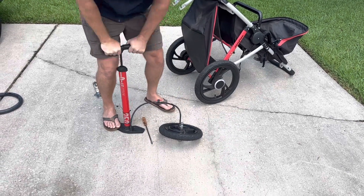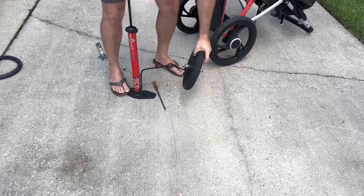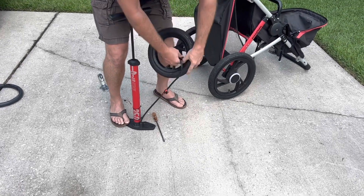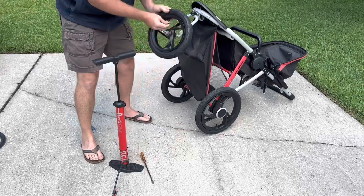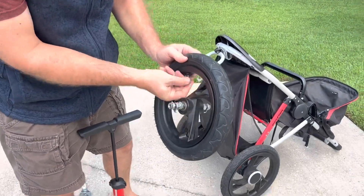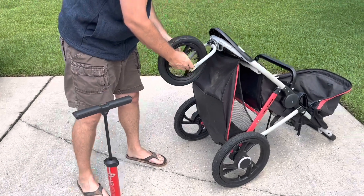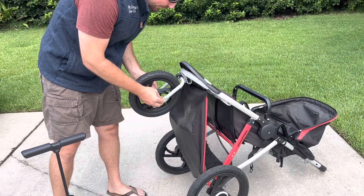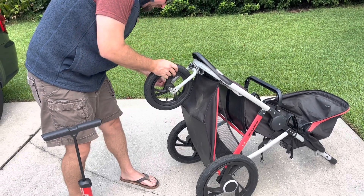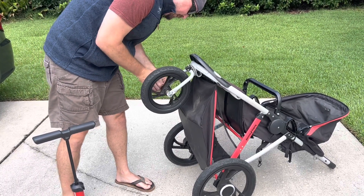All right, we are good to go. I'm going to pop that off and put the cap back on. As you can see, this tire in no time at all is really nice and firm again. This stroller is going to be running away from us — you really got to be careful with these joggers, they really move smoothly. So you put this on and make sure you seat those washers again in the pin where they lock in.